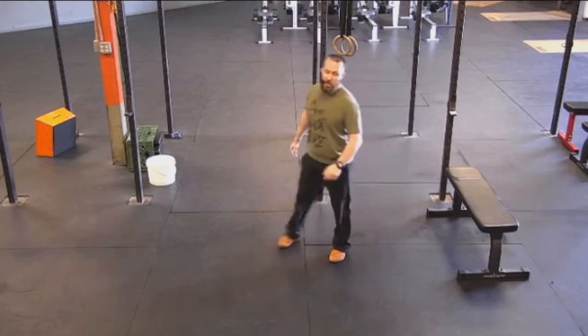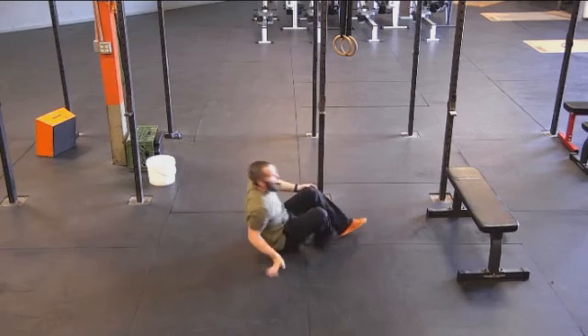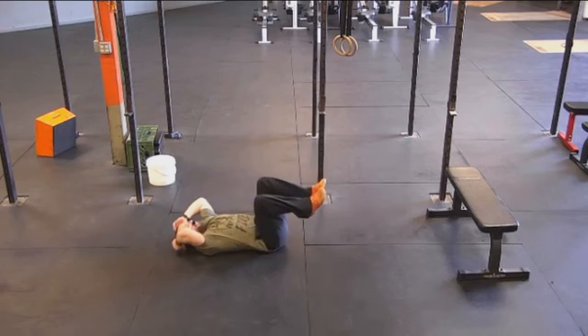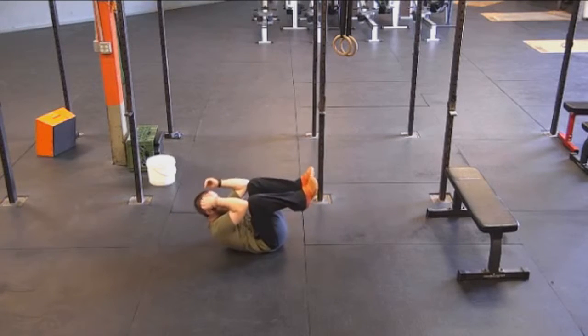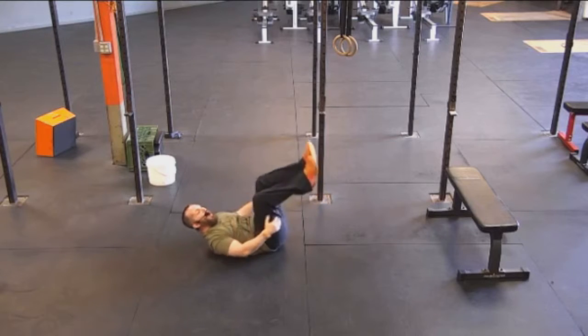After your 10 glute bridges, we've got 10 crunches. Same thing — flat on the back. This time you're going to bring your knees up, and you're going to bring your elbows to your knees and just get that little crunch at the top of the core every time. Make sure you keep that lower back on the ground.